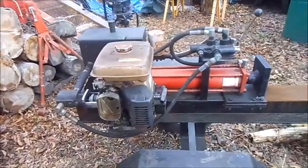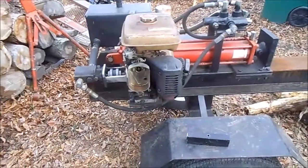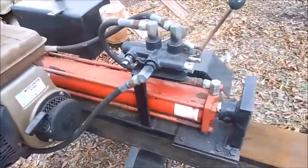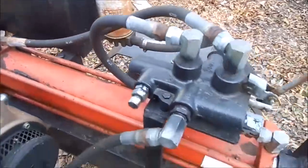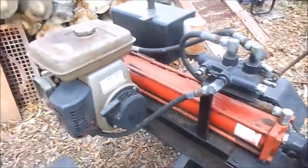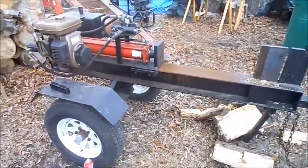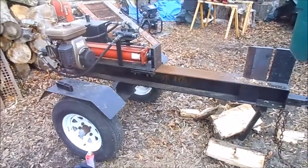Anybody have any information on it, please give me a shout and let me know what you think this thing is. It might be a Home Depot, Lowe's, or Tractor Supply kind of job, I don't know. No idea how old it is, but everything looks pretty darn new on it. Got an incredible deal on this along with the Farmall Cub. Alright guys, appreciate any info you can give me — thanks for watching.